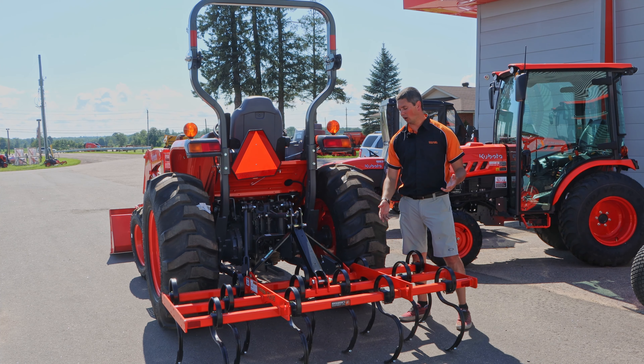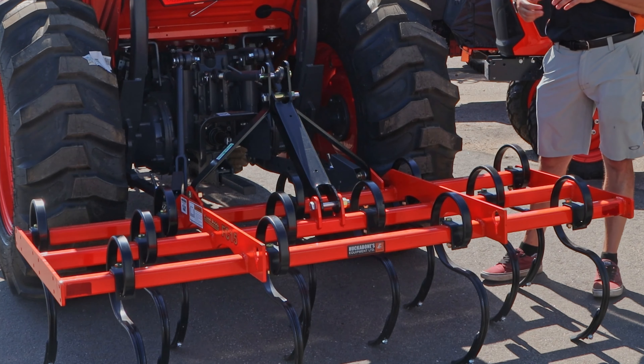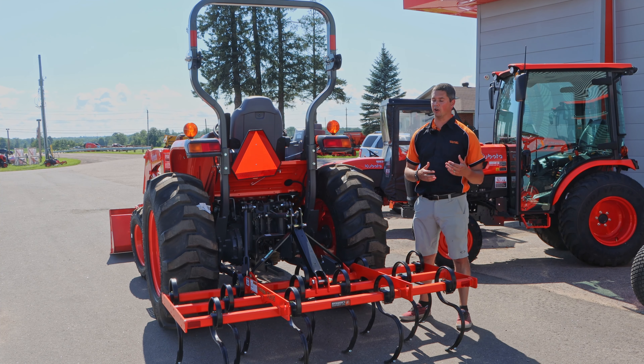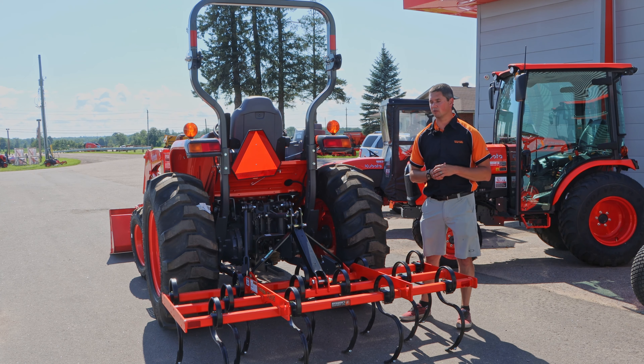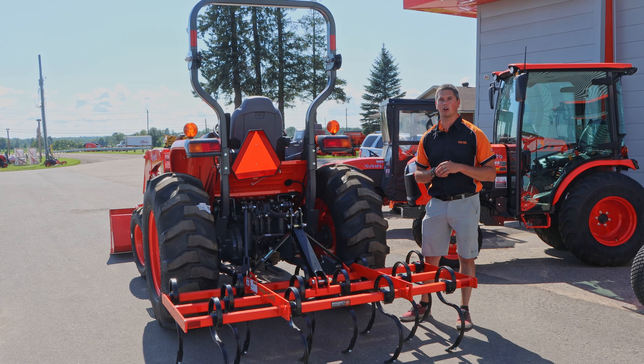It also has extendable arms out the back to make life easy. As you can see, we have the FC-15 field cultivator on the back. We're just waiting on side extensions to make it a little wider so we can deliver this whole package to the lucky customer who purchased it. That's a very easy overview of this unit — now let's hop on it and demonstrate some of these features.